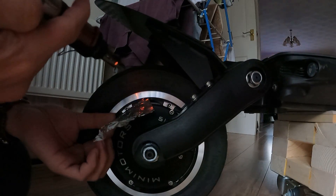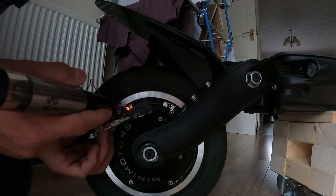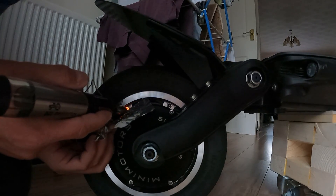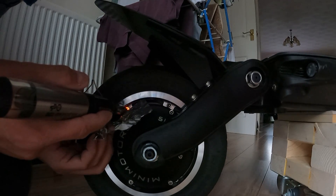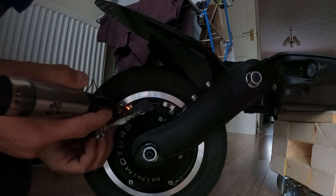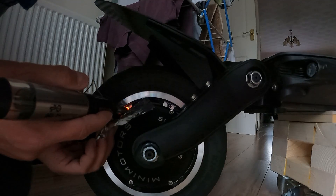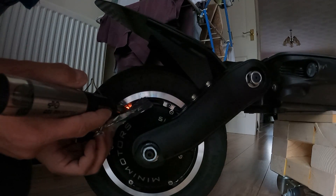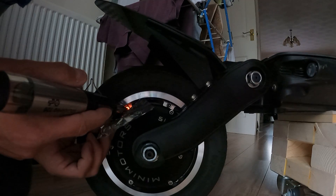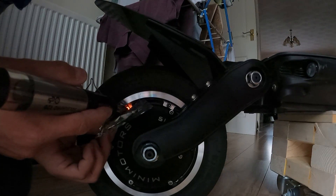And then all you do is point the torch on the bolt. The reason why you want to do it on the bolt and not on the aluminium area is the bolt will transfer the heat a lot better through the thread lock. So all we're trying to do is soften the thread lock, and all you have to do is keep moving the foil just to stop the heat transferring onto the hub case.